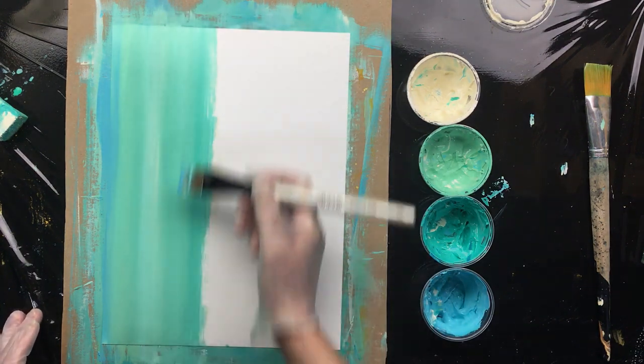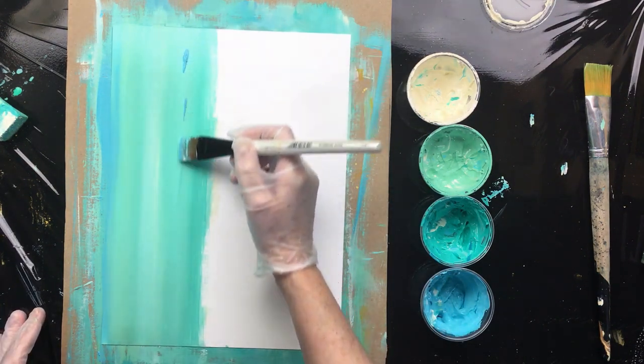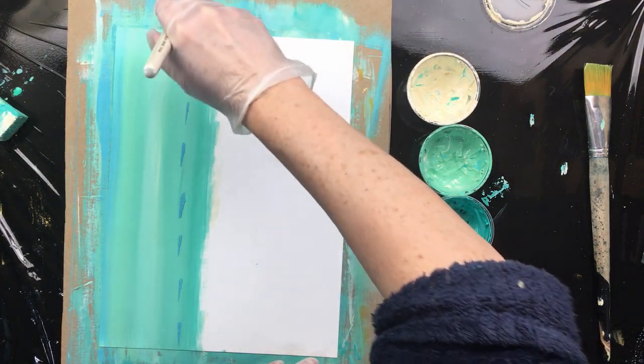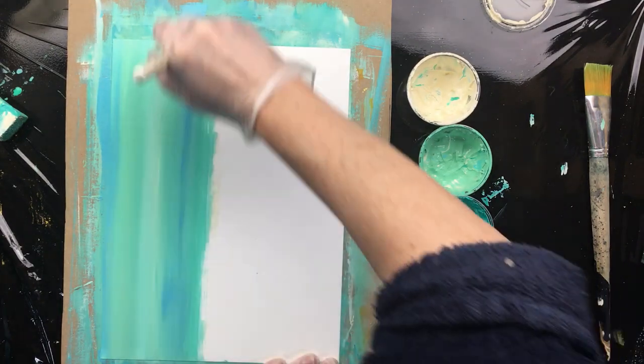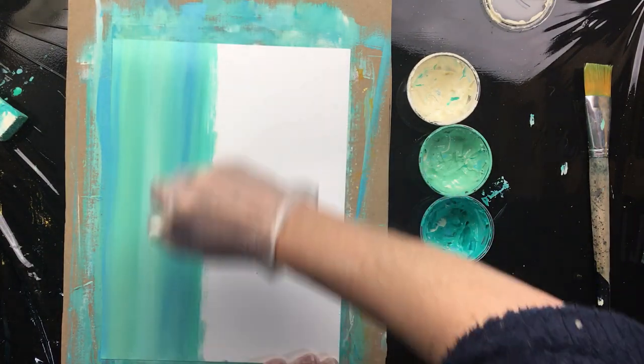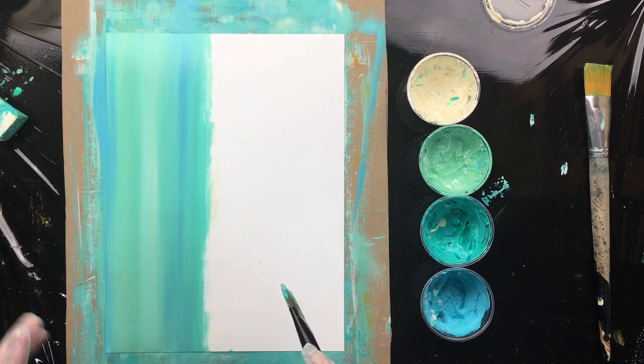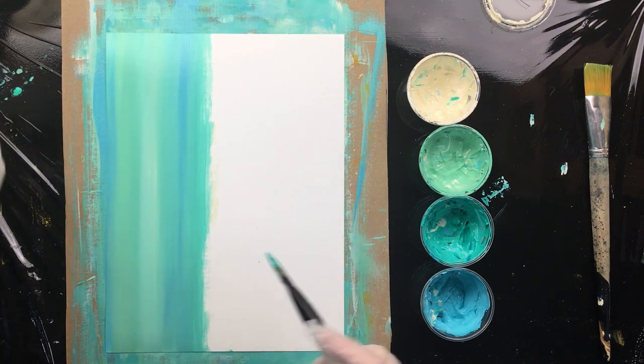If you want more blue in it, you load up your brush and you put it on just a little bit, then come in and give it a nice extra wash. So you see that you get all these gradients, and that's what we're going for.